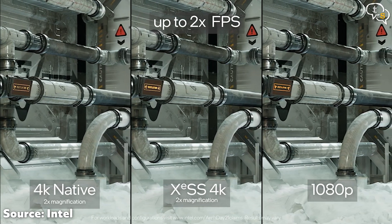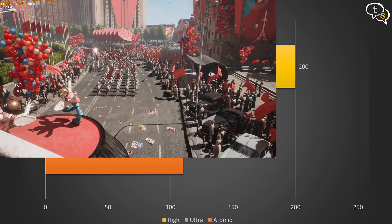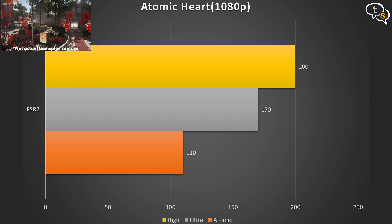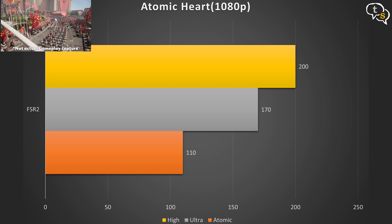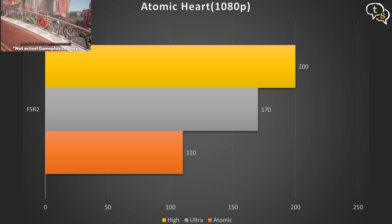Intel also supports XeSS Super Sampling, which provides similar features. In Atomic Heart, we get more than 110 FPS at 1080p at atomic settings with FSR2 on, which makes the game super playable. In Ultra, we get around 170+ FPS, sometimes jumping over 200. When there's a lot of action on screen, it does drop to 130–140 FPS.